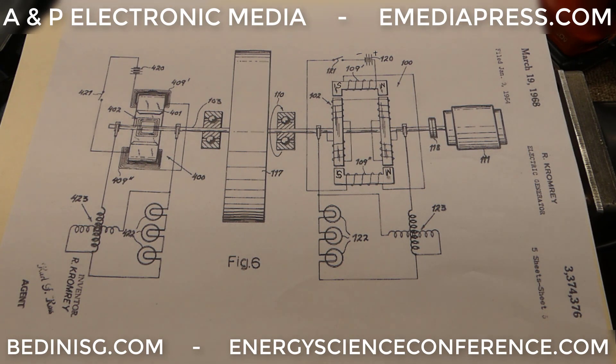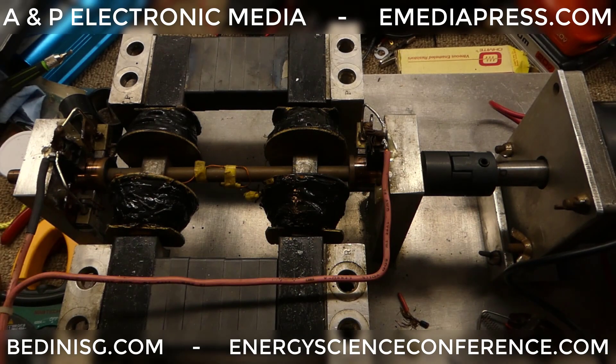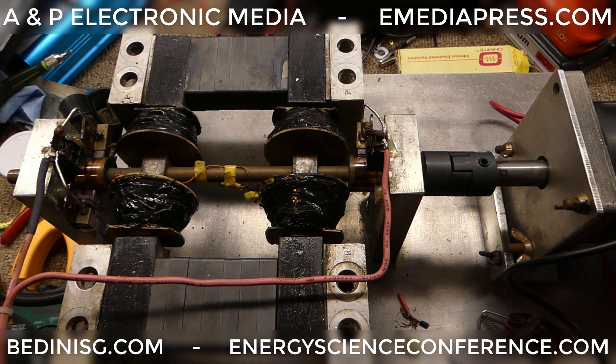Hey everybody, this is Aaron Murakami with ANP Electronic Media and I just want to go over a little bit of Kromrey information. This is John Bedini's Kromrey generator that Peter Lindeman demonstrated at the 2016 Energy Science and Technology Conference. The conference website is energyscienceconference.com and you can find the presentation Peter did on this machine at emediapress.com.